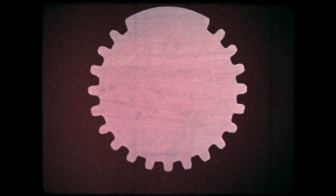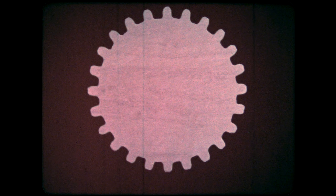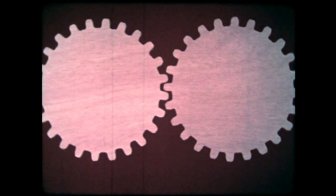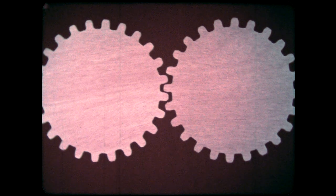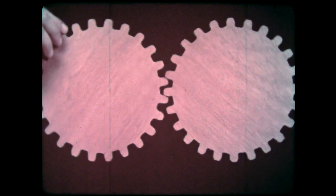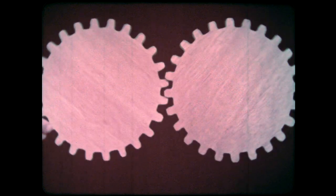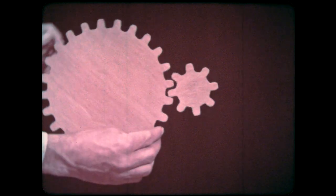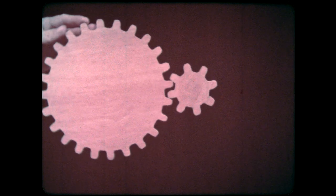Can you think of other uses for a wheel? Suppose we change the wheel a little by cutting out notches — now it's a special kind of wheel: a gear. The notches, or teeth of the gear, can fit between the teeth of another gear. So if you turn one, you turn the other. They turn at the same speed because they're the same size. By making one gear smaller than the other, with fewer teeth, we can make one gear turn faster than the other.